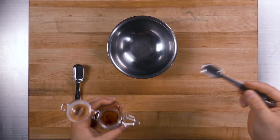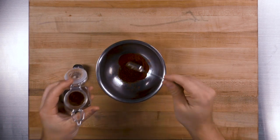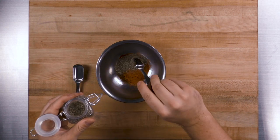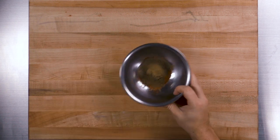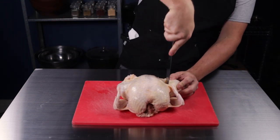Now on the spices. In a small bowl, add 1½ teaspoons of smoked paprika, 1½ teaspoons of chili powder, 1 teaspoon of cayenne, 1 teaspoon of ground pepper, and finally 1½ teaspoons of filé. Filé is ground sassafras leaves. Fun fact — sassafras was traditionally used to make root beer, but your gumbo won't taste like root beer. Trust me.